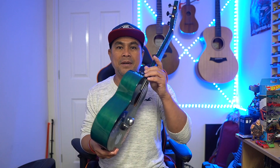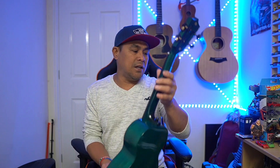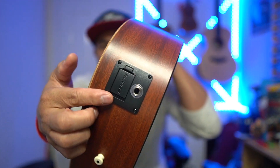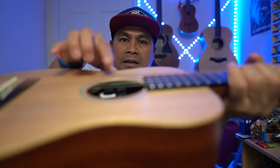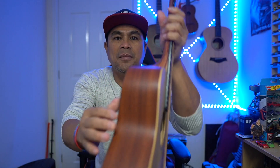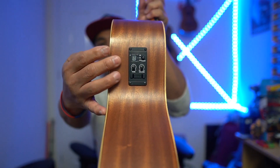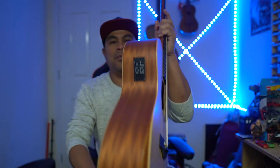So today I'm going to put a preamp or pickup on my favorite Enya ukulele without spending money on a new one. You know, like my Martin guitar — it has things you can plug into an amplifier or mixer, with a built-in preamp. Same with my Taylor — there's a built-in pickup you can plug into a mixer or amplifier. That's what I'm going to do on this video: put a pickup on my favorite ukulele.